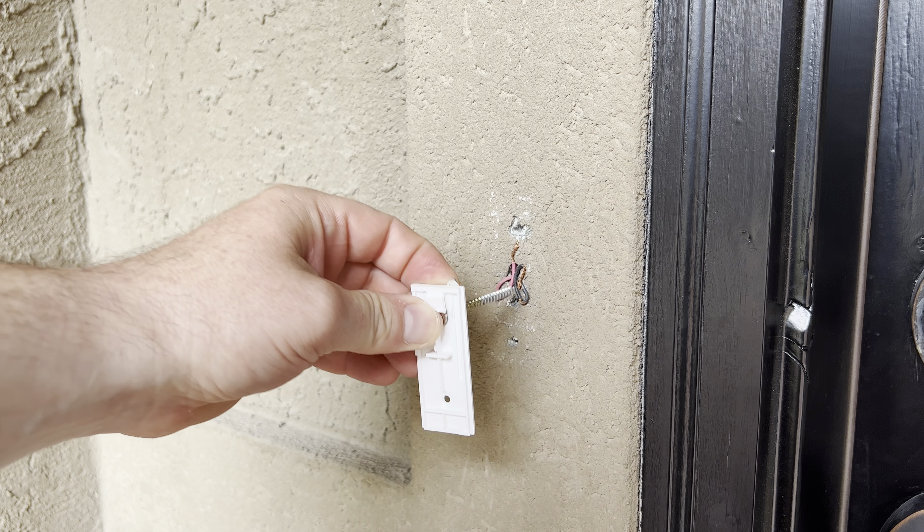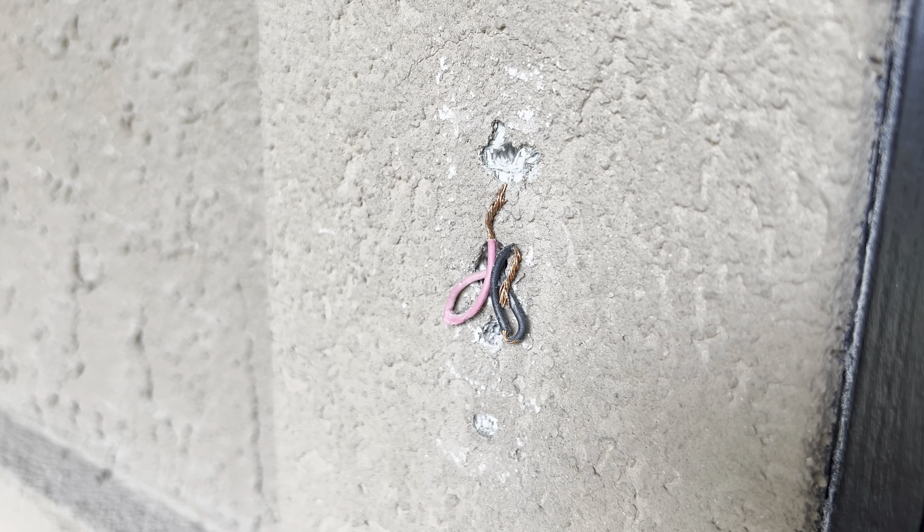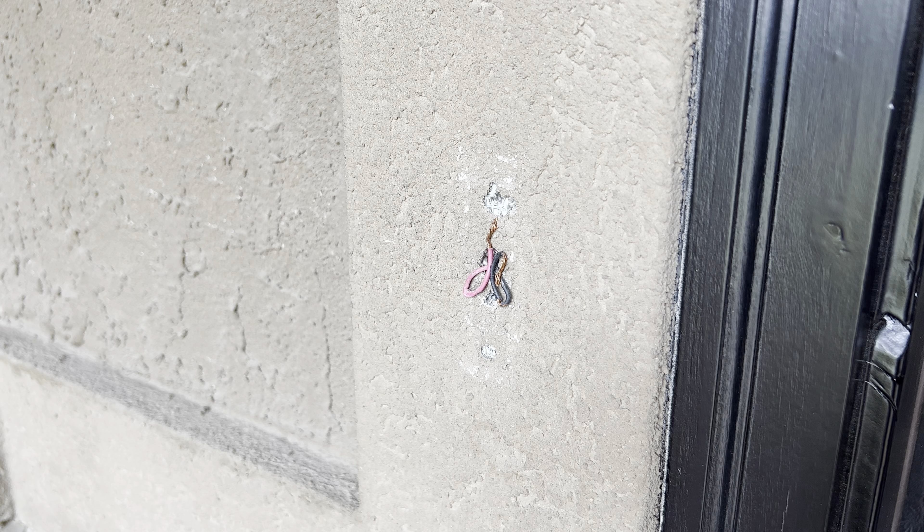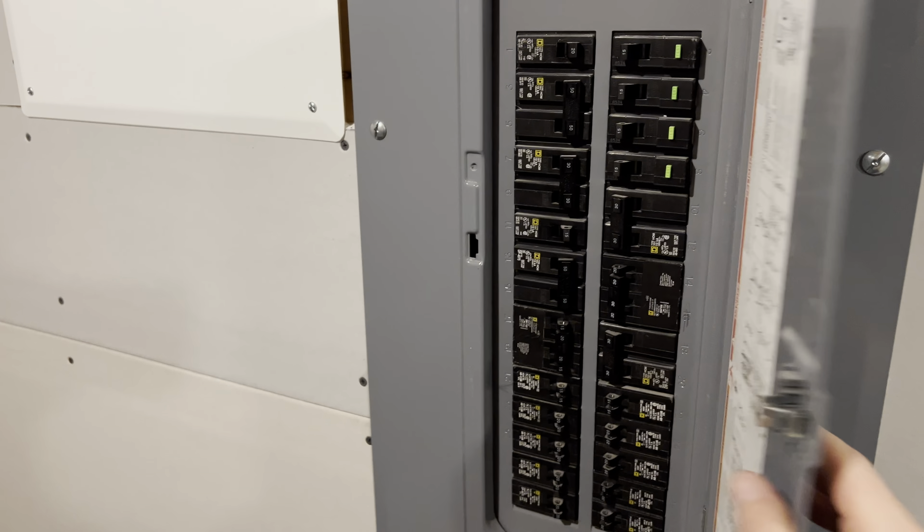Unfortunately the wires were smashed under the base plate and were damaged, so I'll have to fix them later. We've taken off the old doorbell and found the existing wires, so the next step is to flip the breaker to kill the power.